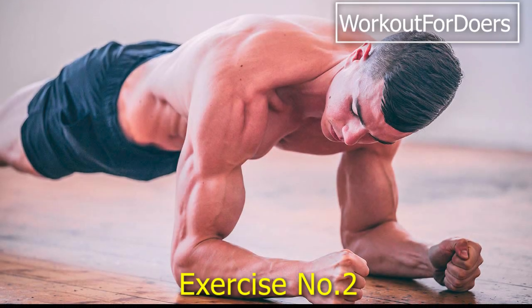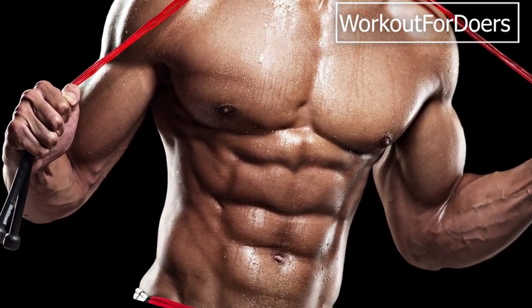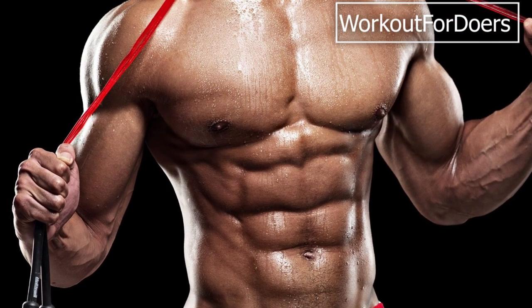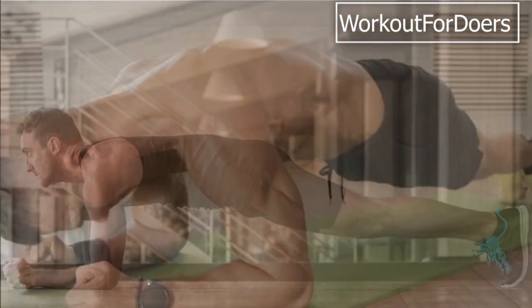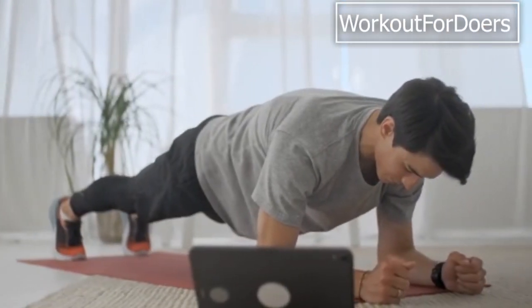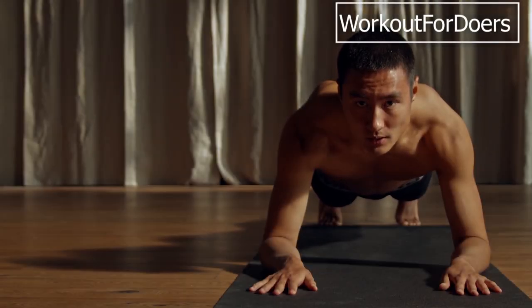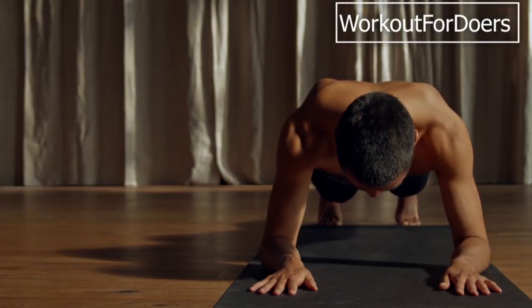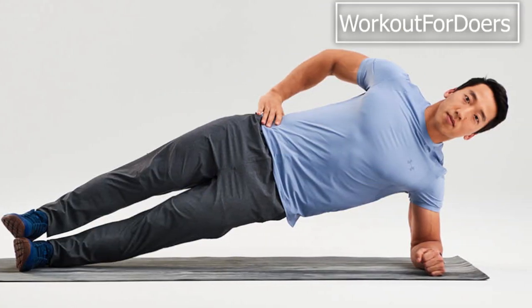Exercise 2: Plank variations. Planks are incredible for engaging your entire core, including your rectus abdominis, transverse abdominis, and your back muscles. Start with a basic plank by resting on your forearms and toes, keeping your body in a straight line. Hold this position for 30–60 seconds, gradually increasing the time as you get stronger. To add variation, you can try side planks and plank with leg lifts.